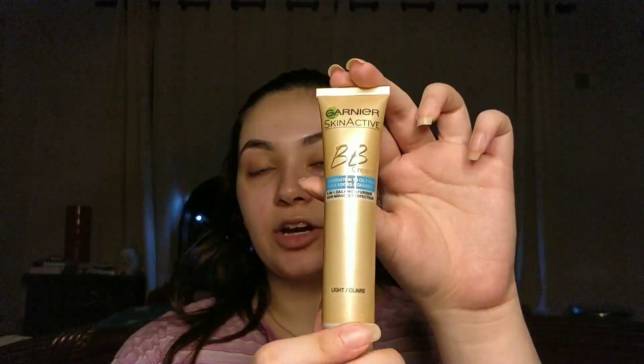I'm using the Garnier BB Cream in the shade Light. Take some on the back of your hand — you don't want too much, we're doing very natural coverage here. Rub your finger into it and make two dots under your eyes. That should be more than enough — wipe your finger and blend it in using your finger.